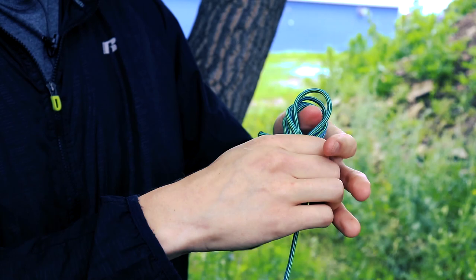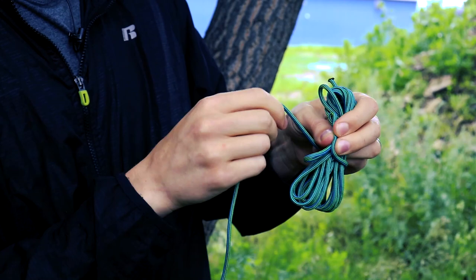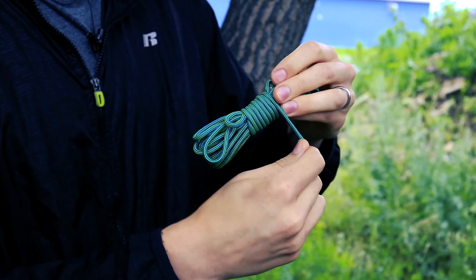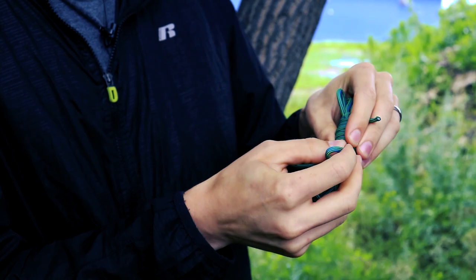Then you can take it off of your hand. It's much the same method as we've covered before. Make a smaller S in your paracord and then wrap it around. We're basically making a whipping knot here. When you come to the end of your cord, just tuck that through this loop, and then pull this loop down to secure that end.